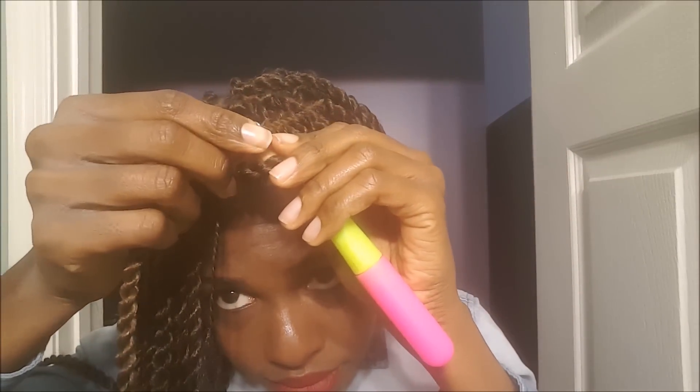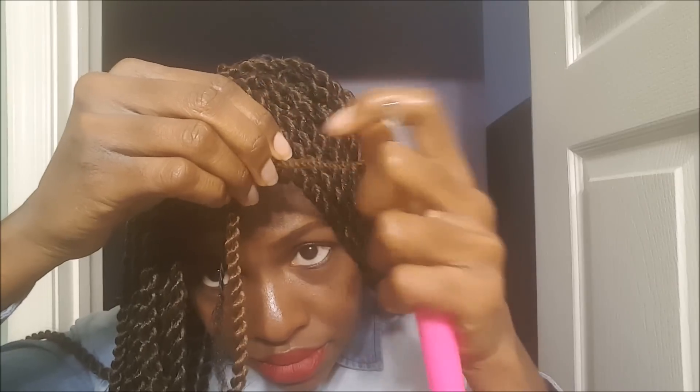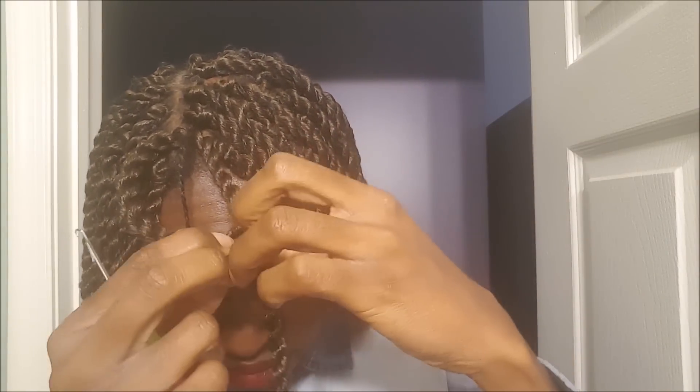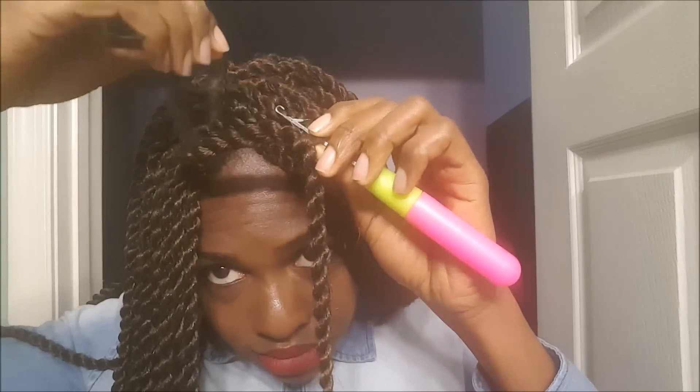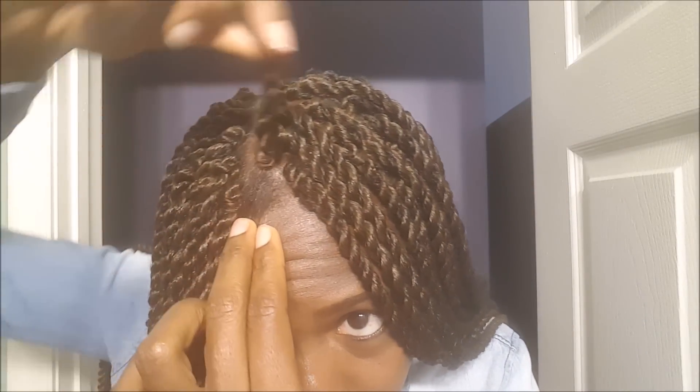I prefer to use a crochet pin to pull the hair through the loop, and I pull it through. One more thing — I also prefer to pass my own hair through the loop as well. The reason I do that is so that it helps you get a very clean part for the scalp and it looks more realistic when you pull the hair through the loop. If you take a look at it, you can see that when you pull the hair through it looks like you grabbed the roots of your hair and braided the Senegalese twist yourself — it doesn't look so much like crochet.